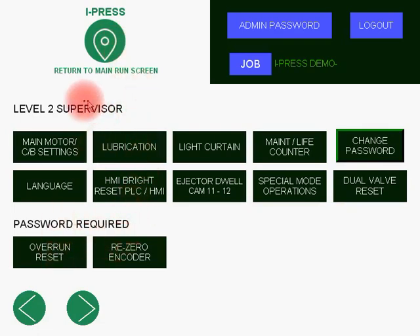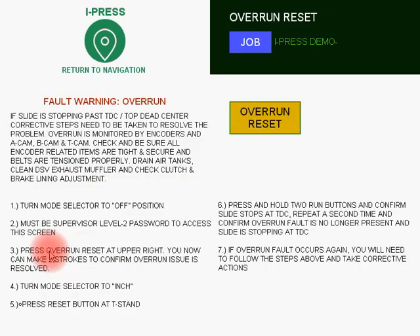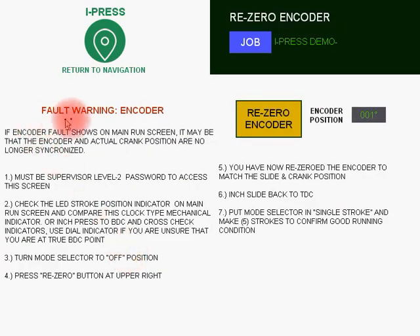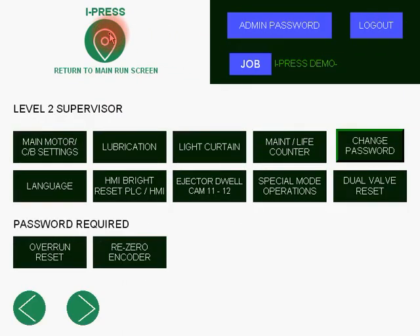The last two items, again for supervisor level, are overrun reset and re-zeroing the encoder. If the press for some reason was not stopping exactly on top, it gives you all of the steps on how to reset the overrun — which position to have the slide in — and then you press the overrun reset button. Same with re-zeroing the encoder: all steps are here, easy to follow, showing your actual encoder position — currently at one degree — and then you press re-zero the encoder. These features are only for technicians who are press knowledgeable, at supervisor level.